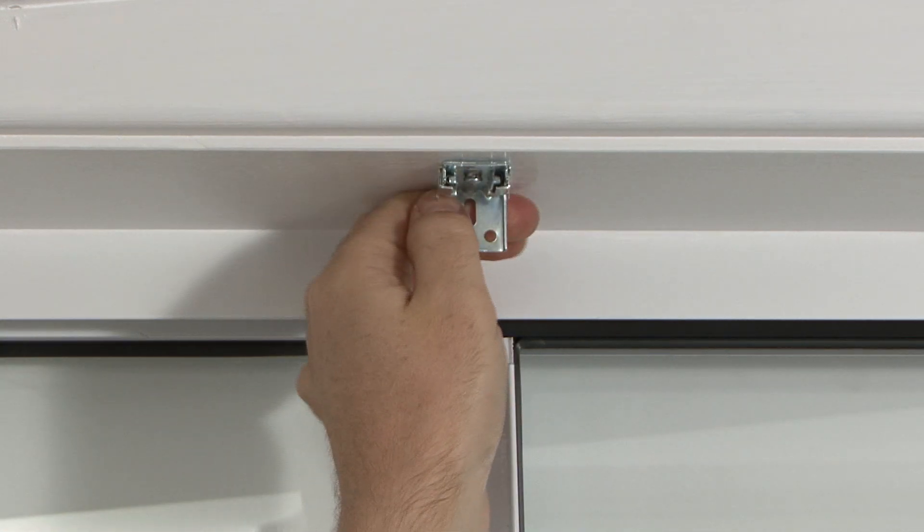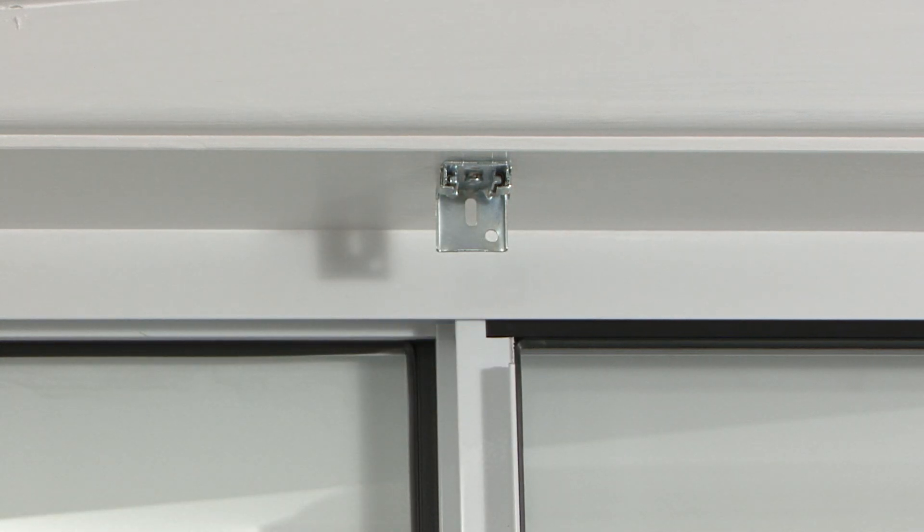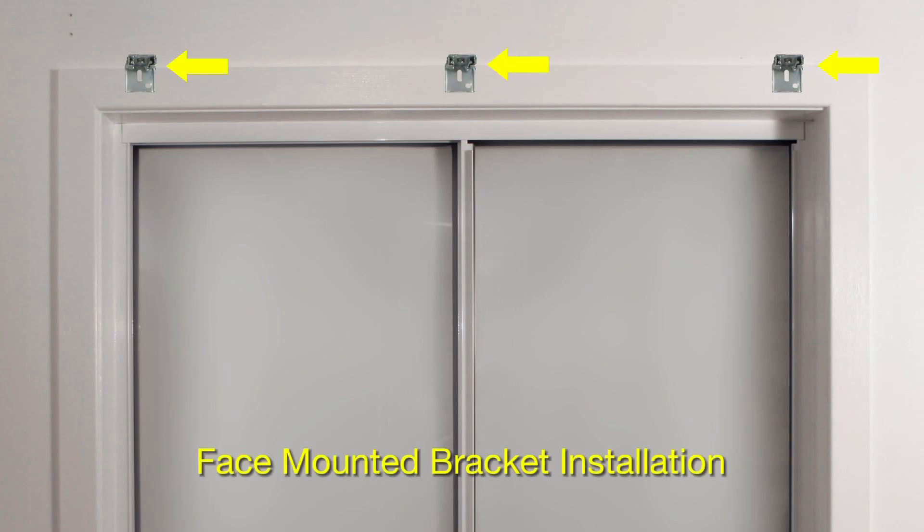If you are face mounting your slimline Venetian, you will need to drill through the back of the L-shaped bracket rather than through the top. You will need to place the top of the bracket along the top edge of your architrave.